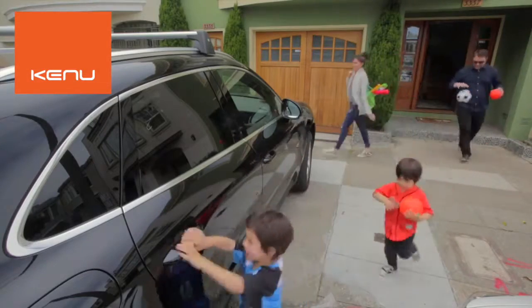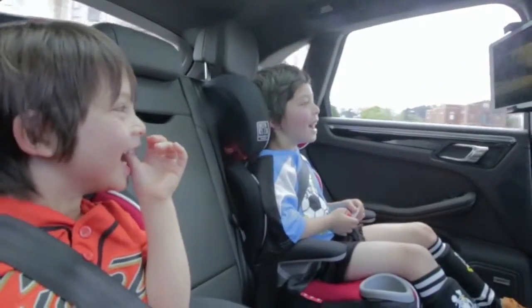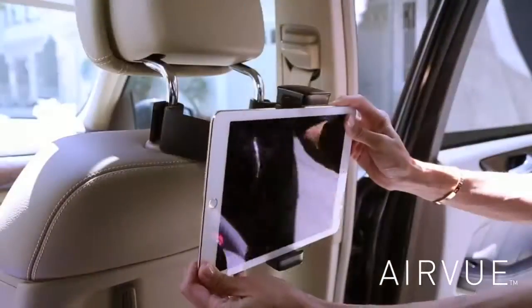Your family is constantly on the go, and with most of your time spent in the car, keep your VIPs in the back seat entertained using AirView, the tablet mount that installs in a flash.